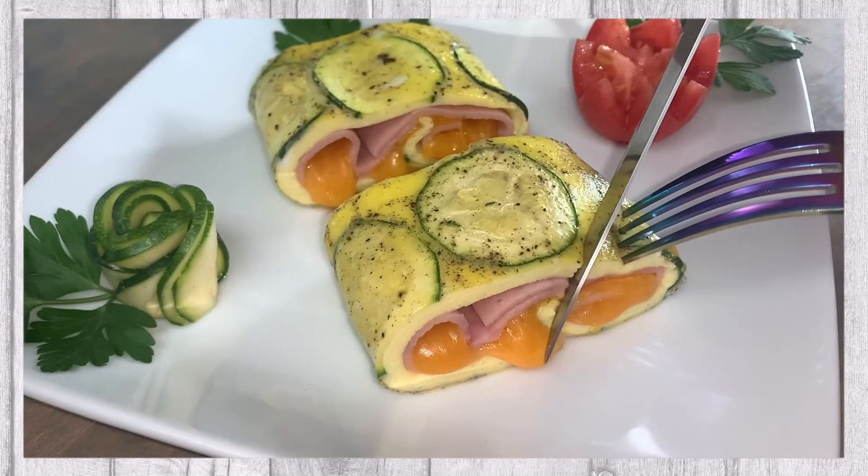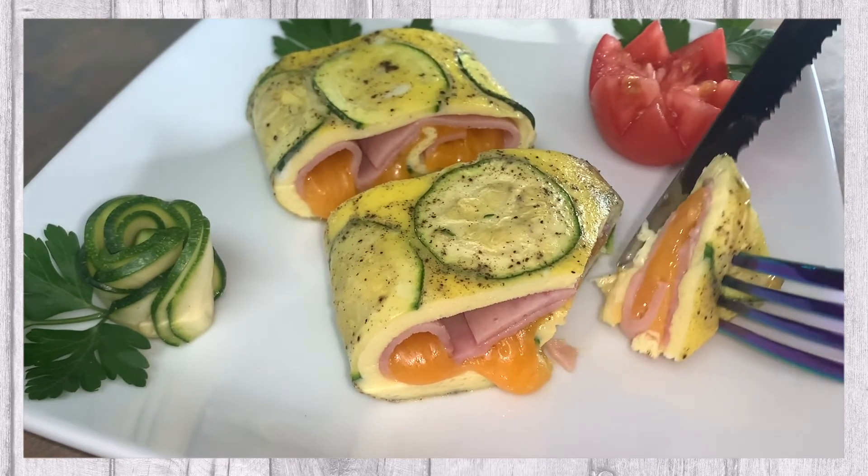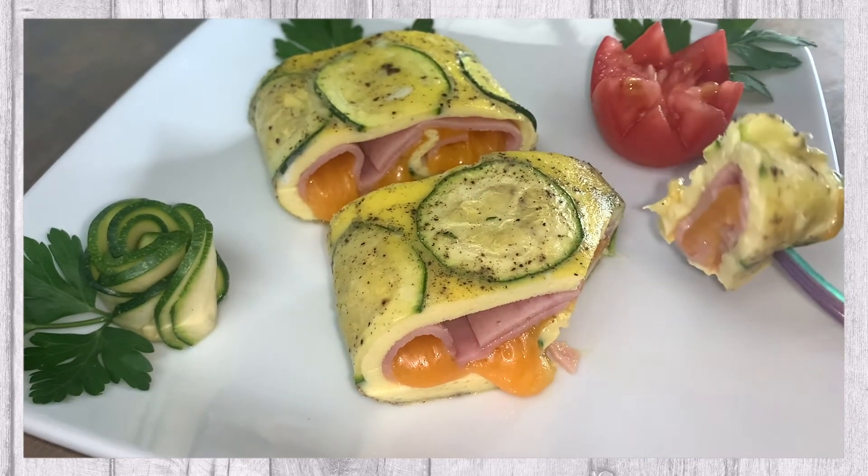Our breakfast is ready to plate and serve. We hope you enjoy.